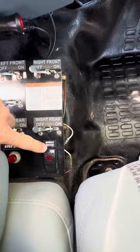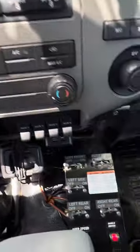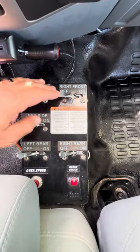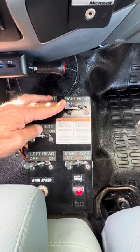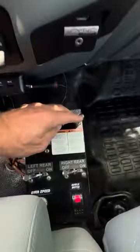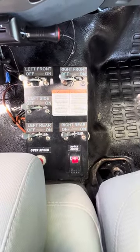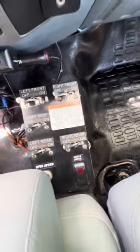So inside, you can hear it running. All you do is come down here, turn on the mobile switch, wait for it to engage. Now it's engaged. And then you just flip open a switch, and you've got water.